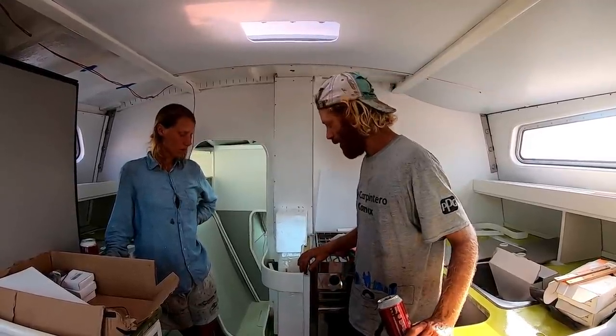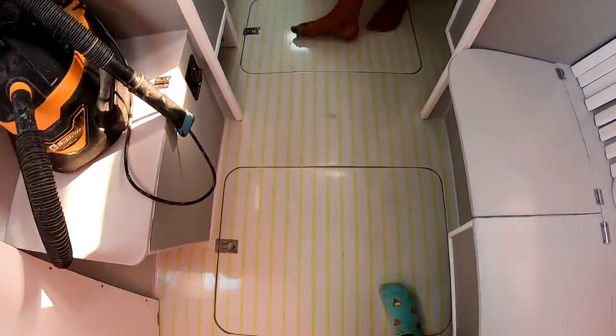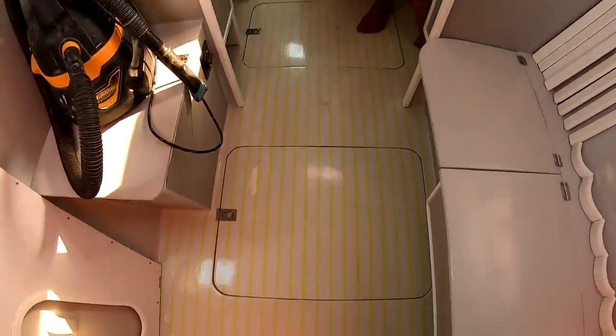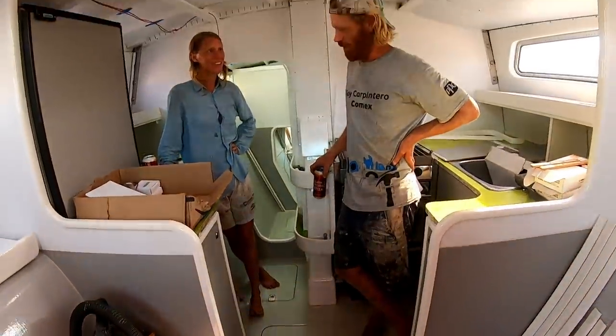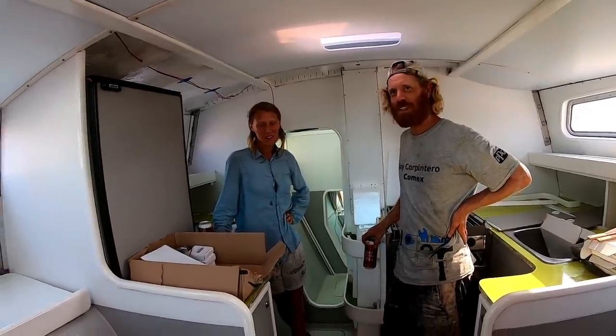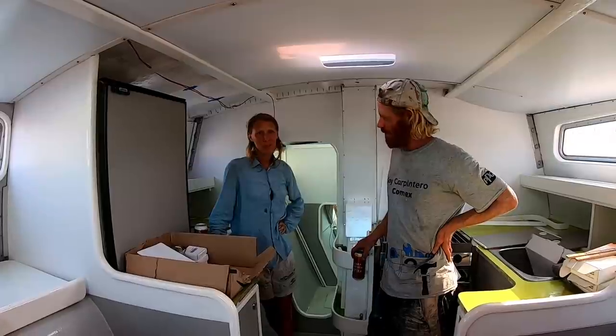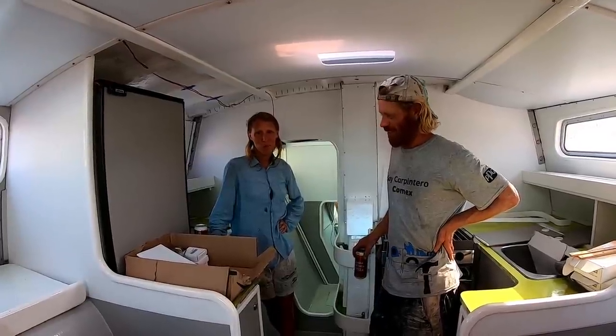It also needs to be fully sealed because it can splash up a little bit. Hopefully it's gonna work. The floor was a lot of work too. I like the floor - it's cool. You were fighting a lot with it - sanding and priming, priming and sanding, priming, priming. I think it was a one-component paint in the beginning, so I didn't really know how to get rid of it, so we put a layer of epoxy on it.